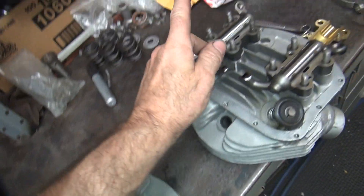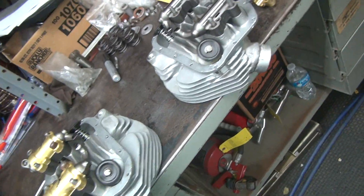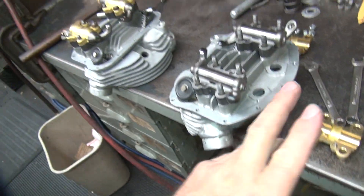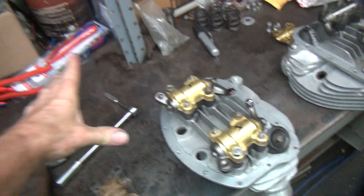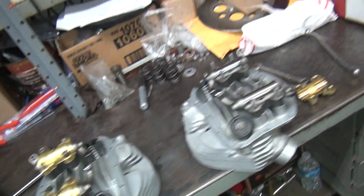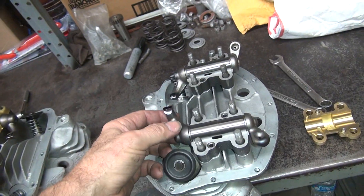I went ahead and marked these 1, 2, 3, 4. So you start at the back of the motor: 1, 2, 3, 4. Right side, back first, work your way forward. That's how sports are done, so that's how I do everything. Do everything the same, you don't get confused.